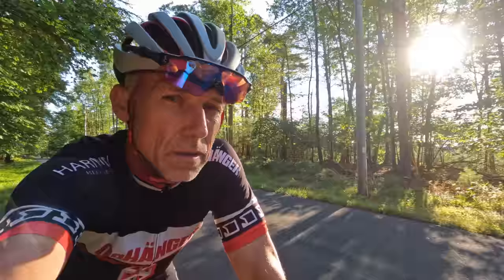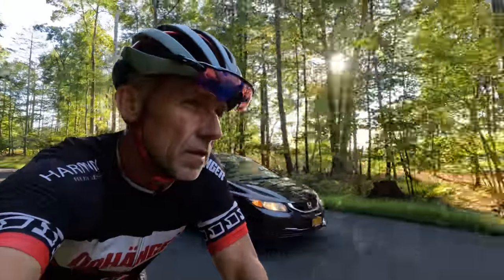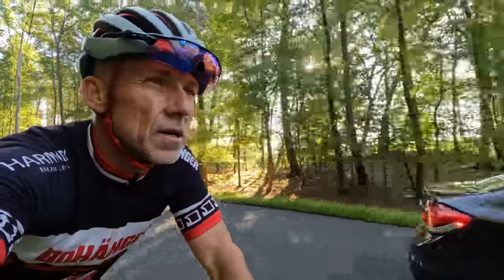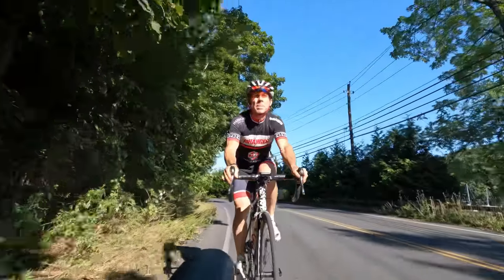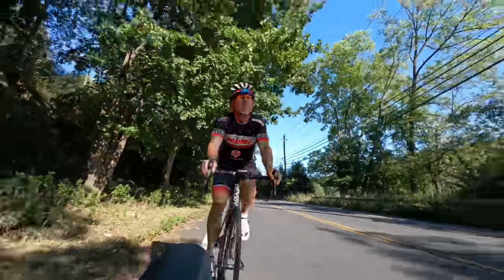Being able to turn your head without weaving all over the place will give you more confidence, and it'll allow you to participate in traffic without being a liability. You can see what's coming from behind and who's next to you. If you can't have a mirror on your helmet or on your bars, that is the most crucial skill you can teach yourself.